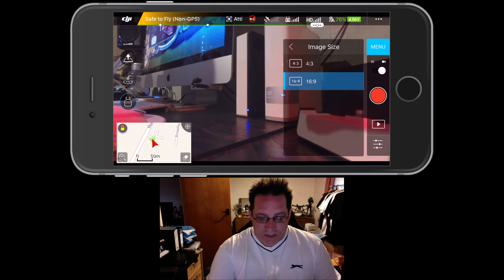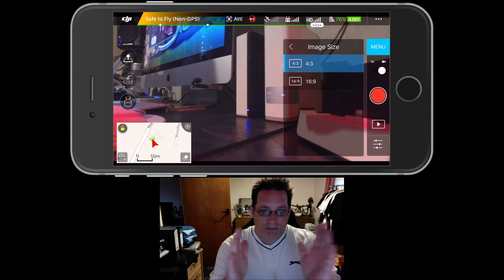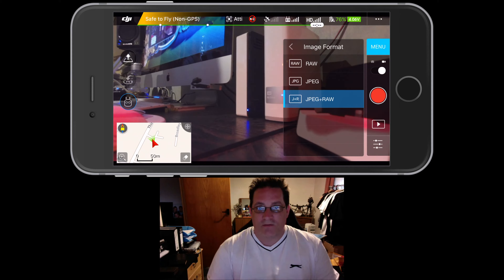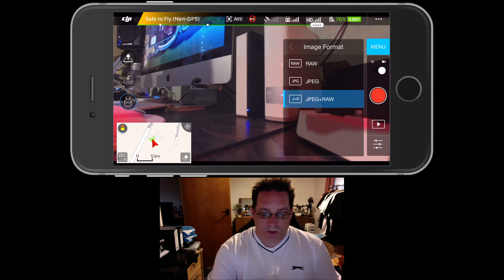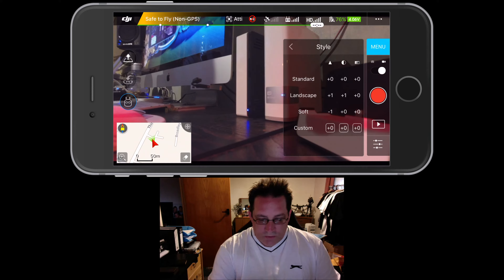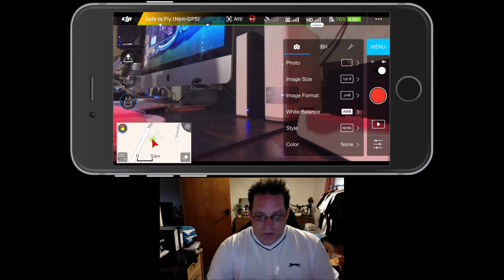Let's run through the settings I use on the app. For photographs, I always do single shot. Image size always 16:9, because if you do 4:3 it crunches the image down and makes it a bit more stumpy. So I always do 16:9 — it's much easier. Image format I always do JPEG plus RAW, just in case you want to make changes afterwards. I tend to shoot and upload to Facebook, but sometimes I want to play with a few images, so I make sure the RAW file is there.